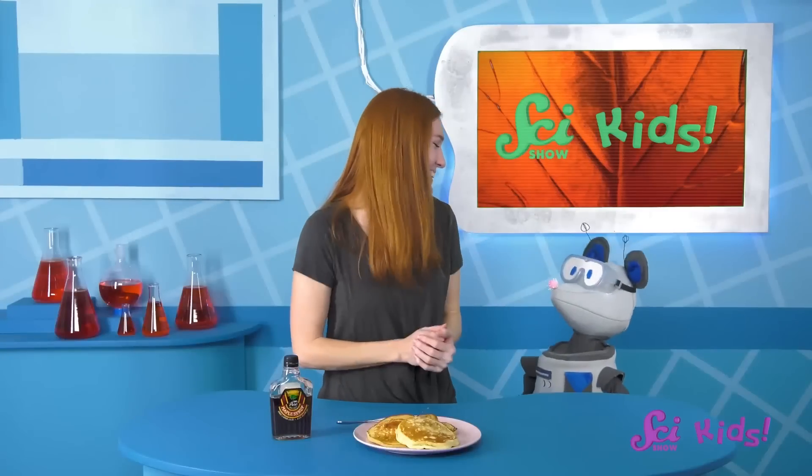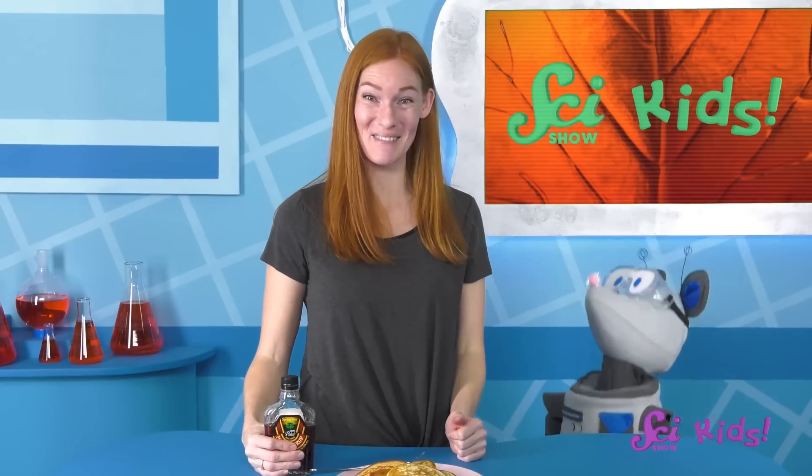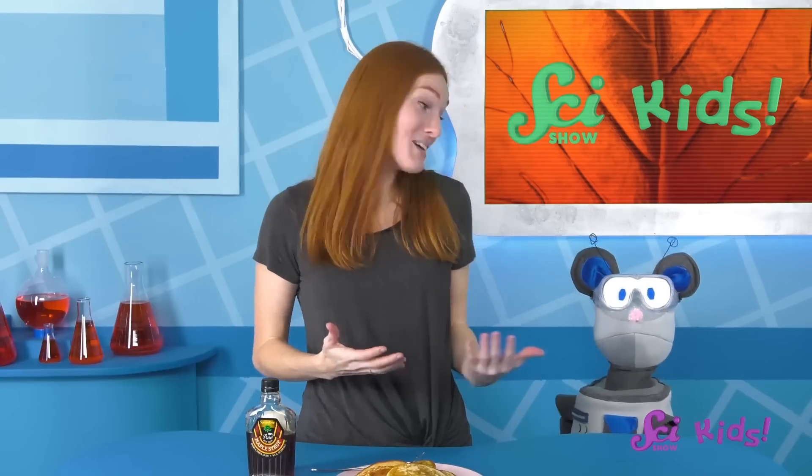Maple syrup makers have to work very hard to gather enough sap, boil it just right, and take care of all the maple trees that help make our favorite syrup! I agree, Squeaks — thank you so much, maple trees! And now it's time to eat some of this delicious maple syrup and finish off these pancakes! Do you have maple trees where you live? Are there other plants preparing for spring or helping provide tasty foods for you to eat? Have fun exploring! And remember, if you would like to keep learning and discovering new things with me, Squeaks, and all of our friends, make sure to click the subscribe button! We'll see you next time, here at the Fort!